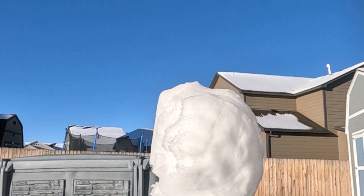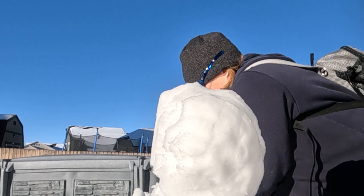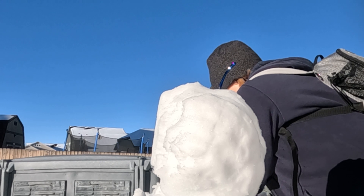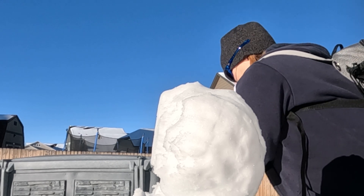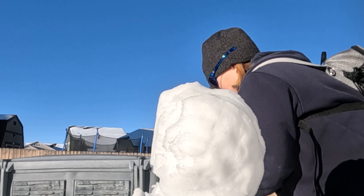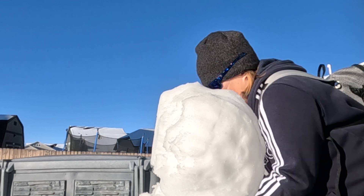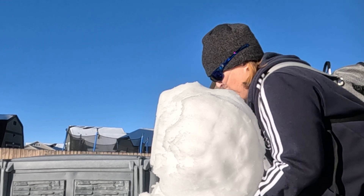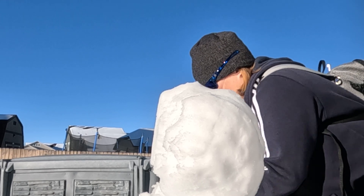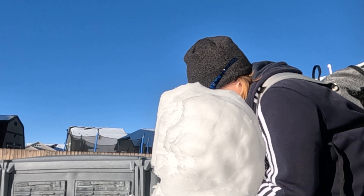Okay, now we got to do his head. Here we go. This is perfect snowman snow because it's nice and soft. Not too dry.